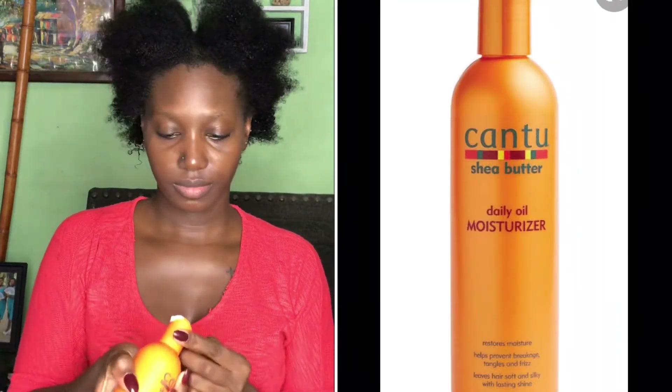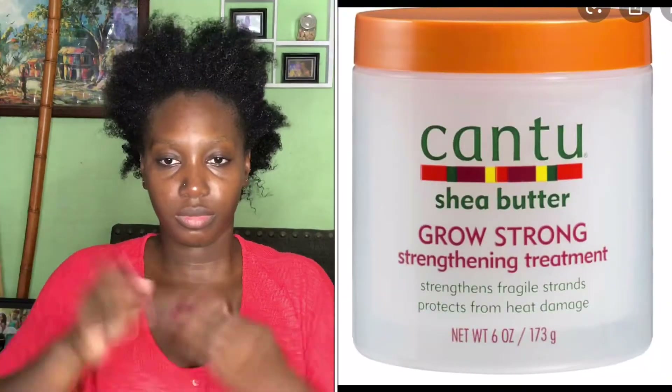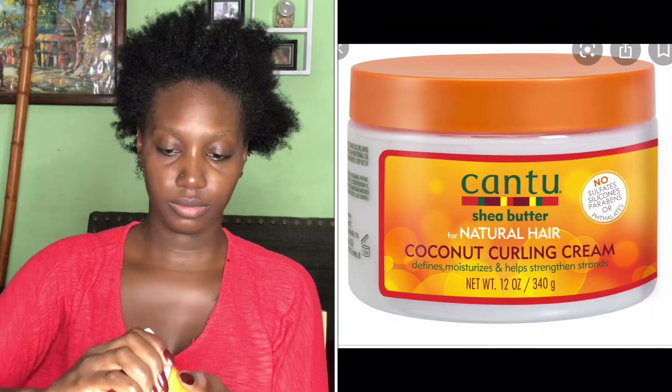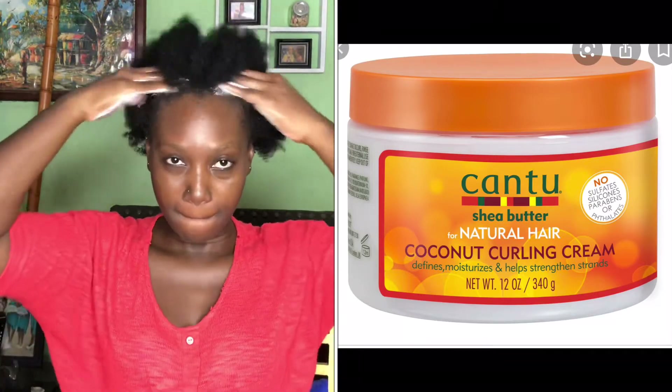I will now apply my hair products. This is the Cantu Daily Moisturizer - just moisturizing throughout. Then I'll also use some shea butter and work that into my scalp, because before any hairdo you want to get your scalp ready. Then I will use my coconut curling cream - working that in, and oh it feels so nice.